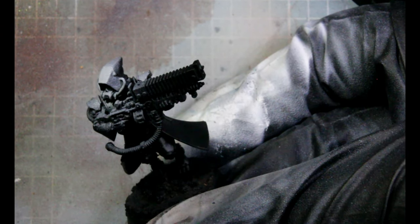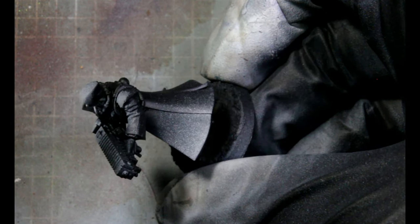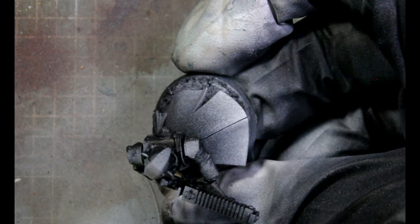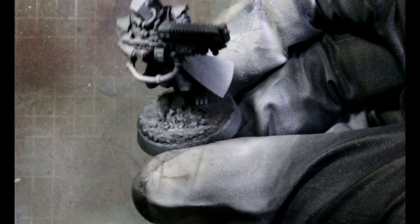I'm just doing the pre-highlight with the white. This will help our orange pop even more when we apply it next. I'm just focusing on his clothes — the robe, his hood, his sleeves, and the bottom of his cloak.